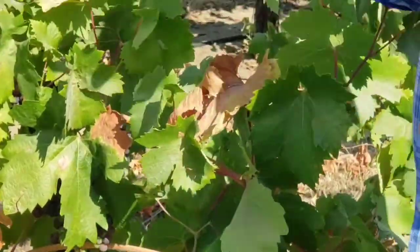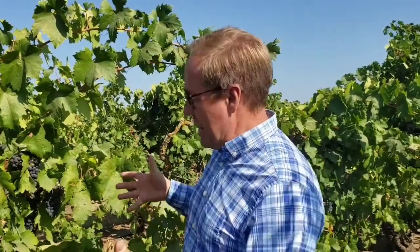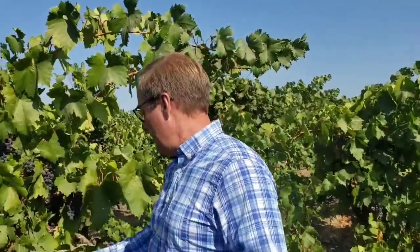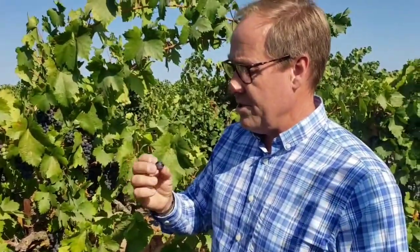Nutritionally, we've really been taking care of these vines with the native cover crops and the organic load that comes with that. The vine now looks very happy and very well balanced. If you were to reach in here and eat one of these berries at the moment, we're getting close to having some good grape flavors - and there are really nice sugars that are already developing there.